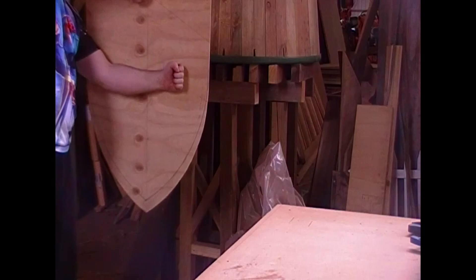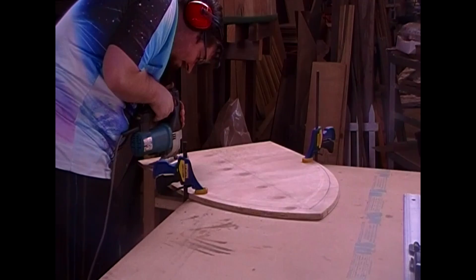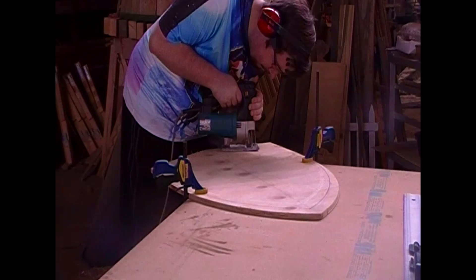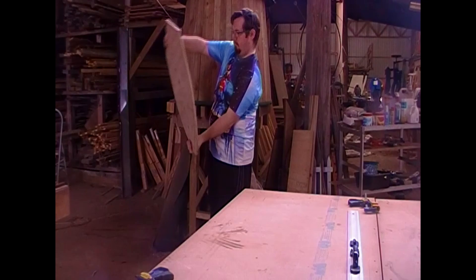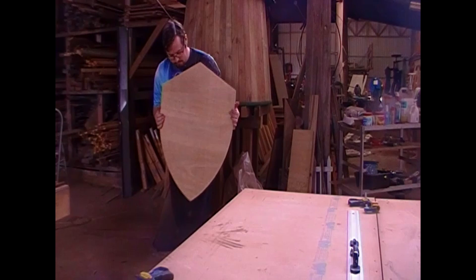The next step is to just jigsaw off the top to get the peak of your heater shield. And look at that — that's pretty easy. Just a couple of steps and you already have very much what looks to be a shield. There's the shape I went for, and against me it's about the size I'm happy with.